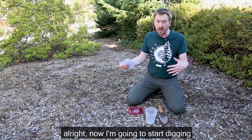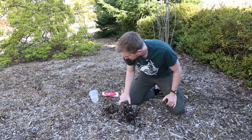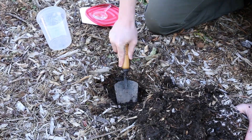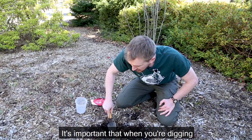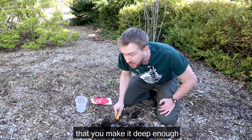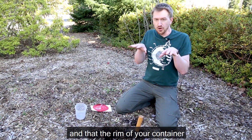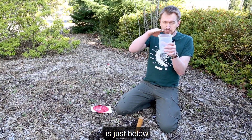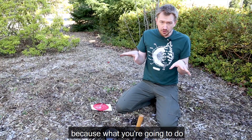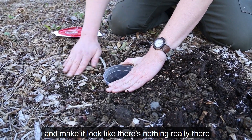Now I'm going to start digging our pitfall trap. It's important that when you're digging the hole for your pitfall trap, you make it deep enough so that the container you're using sits all the way inside it and the rim of your container is just below the edge of that hole. Because what you're going to do is fill in around your pitfall trap and make it look like there's nothing really there.